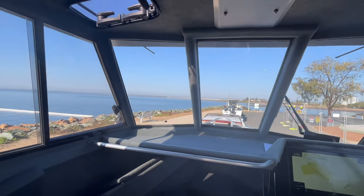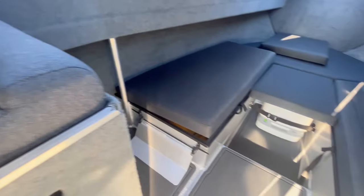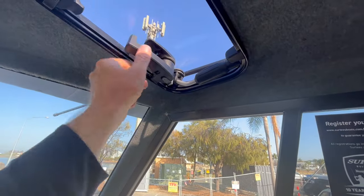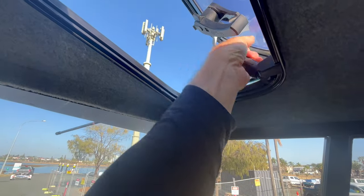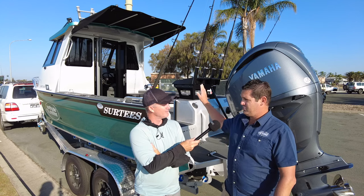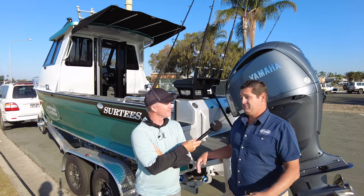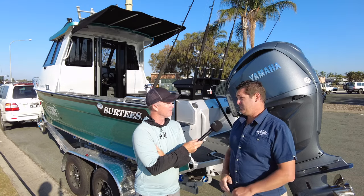I suppose the worry for a Queenslander would be ventilation — getting the air through. But I notice there's big windows on the side and you've got those boxes ticked. Yeah, definitely. We've also put roof hatches in this one — really popular — you can flip them up and have air coming straight down on the passenger and driver. The other option is the rear windows in the bulkhead can drop down as well, so you can have full ventilation: side windows, roof vents, and rear bulkhead windows.